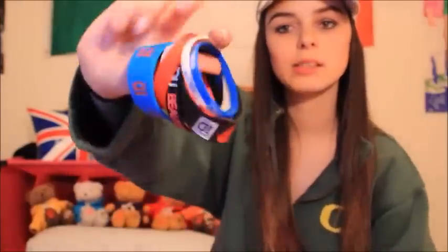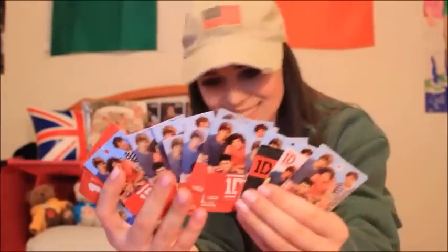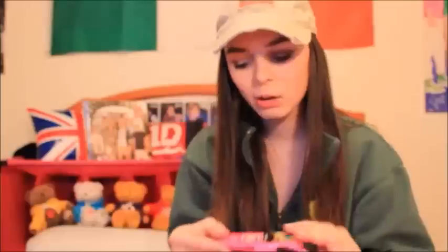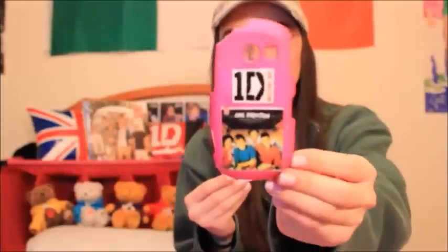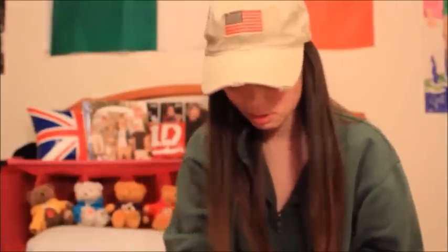We have some nice One Direction bracelets, and then we have some random — oh my god, why did I keep these? My old phone case that I put One Direction pictures on. Wow, this is so cool. I'm so glad I kept all this. This is a yogurt container — I'm pretty sure I'm smelling rotten yogurt right now. So that's cool.